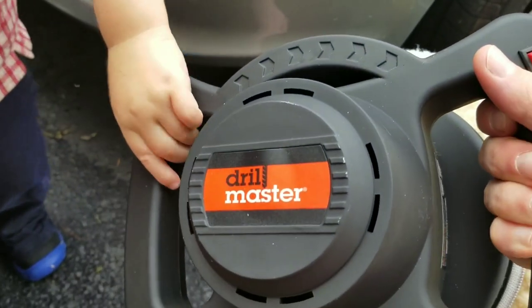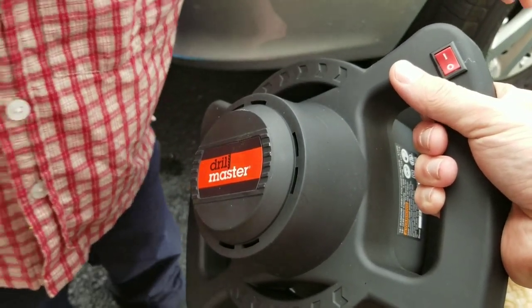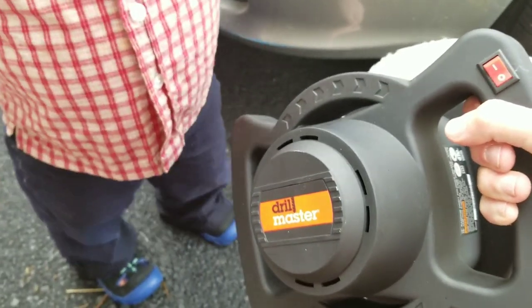Anyway, that's your Drill Master from Harbor Freight. Hope you find this video useful. Like I say, comment below, give it a thumbs up if you like it, and let me know what your experience has been if you have one of these.